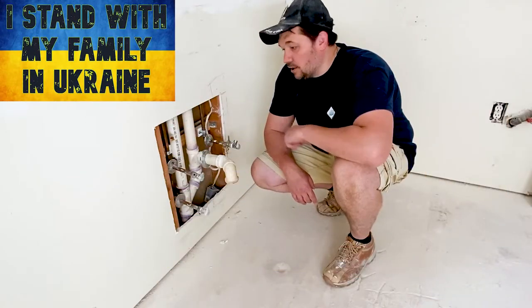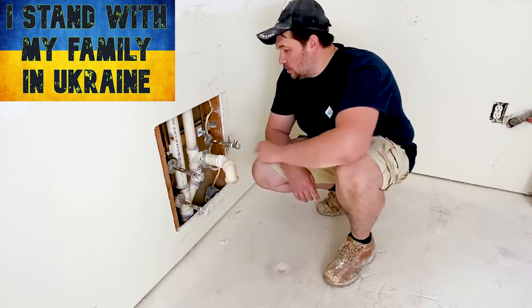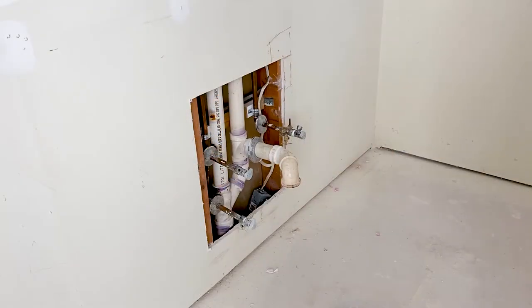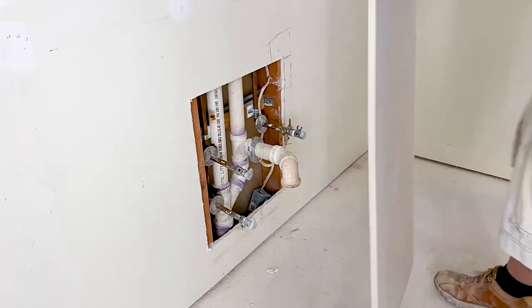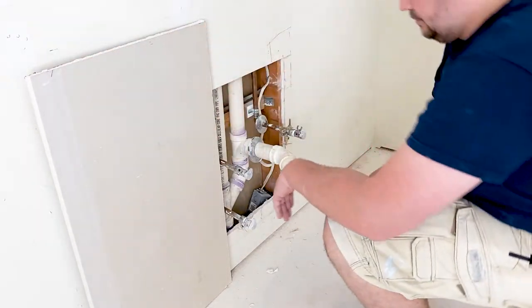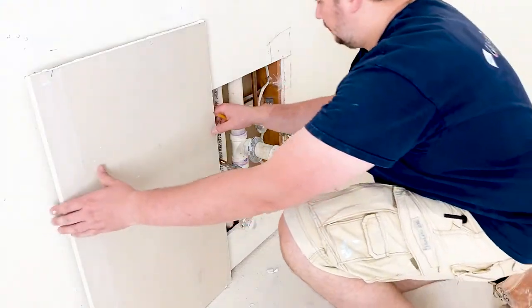In today's video we're going to go over how to patch this giant hole with all these plumbing fixtures. You're probably wondering why on earth they even made this hole in the first place. Well, it's certainly not to make a video about it, so stick around till the end and I'll share that with you after we fix it.